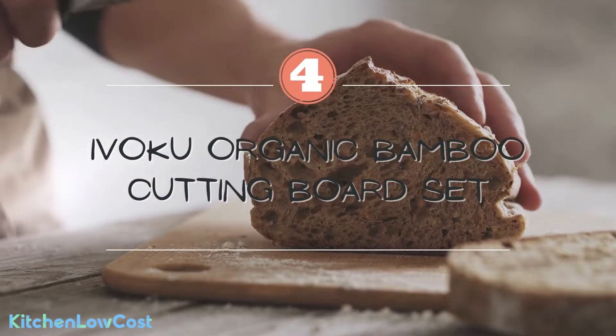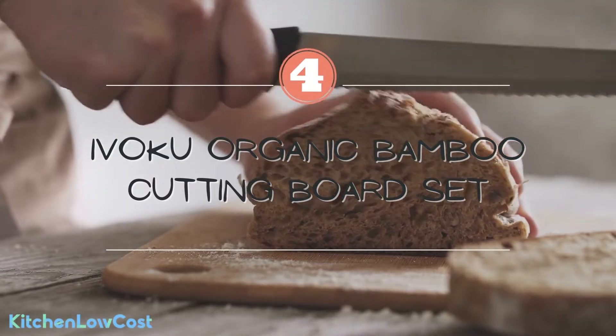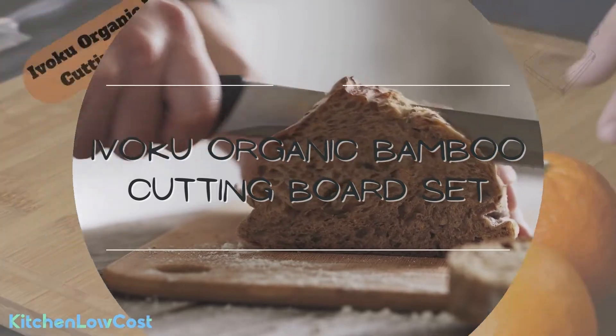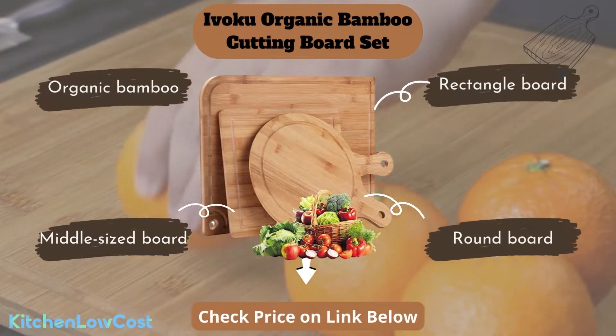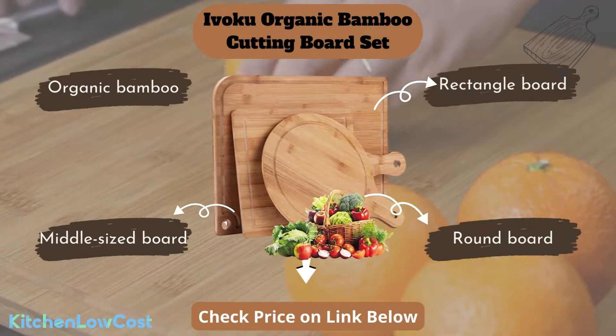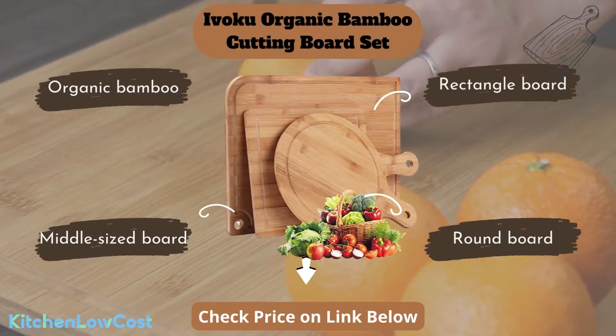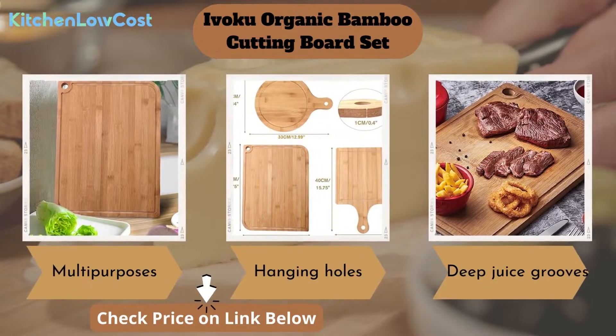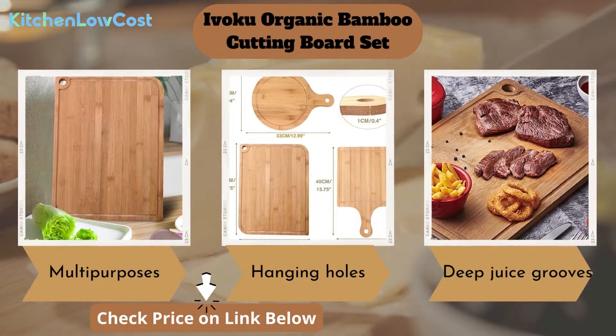The next item is this Ivaku organic bamboo cutting board set of three. It can be used as a wonderful gift for special occasions like housewarming. This set includes one large rectangle board, one middle-sized board with handle, and one round board with handle — all made of organic bamboo. You can use the largest one for cutting or chopping, while the other two with longer handles are more convenient for serving food.